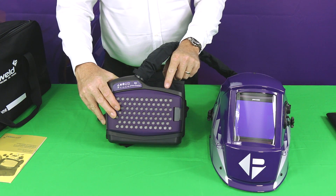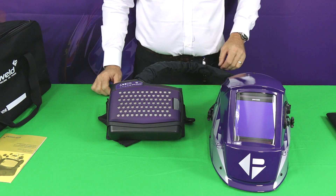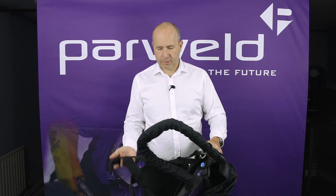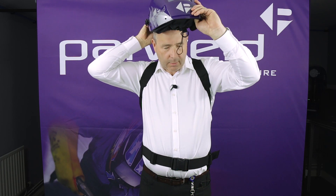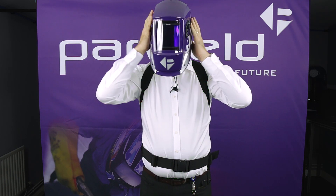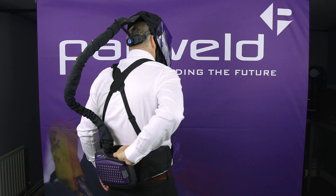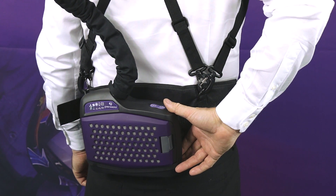Now we're going to put the unit on to show how easy it is to wear. With the optional braces on, you simply sling the straps over your shoulders, bring round the waist strap and clip it into place. Drop the helmet on, adjust your waistband, pull the hood over and adjust it. As you can see, it's really easy to locate the on/off switch because of the sloping platform. Then just press and hold to start the unit, and away you go. To finish, press and hold to switch off again.